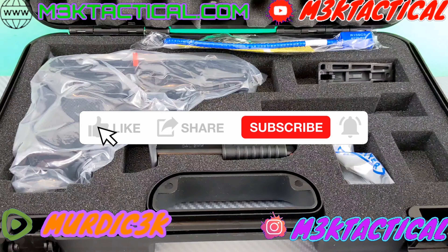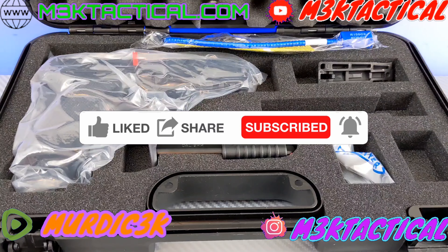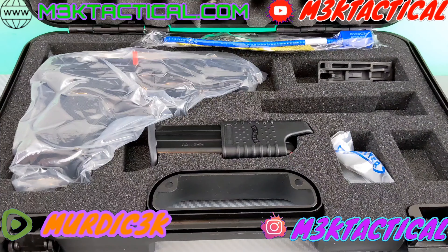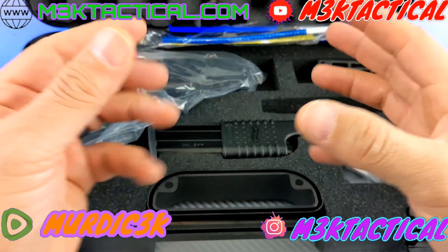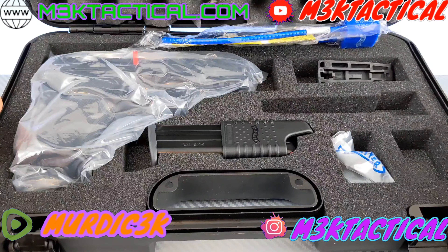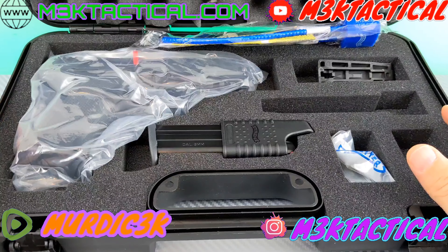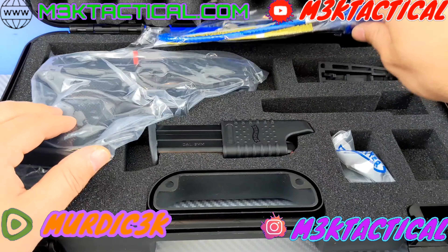What's up everybody, this is Murdick 3K aka M3K Tactical. There is nothing tactical about me today. I got my first handgun — not AR pistols, but my first handgun purchase. I've been a rifle AR guy. I saw the Walther PDP F-Series because my hands are relatively small and this one feels good in my grip. I was watching GHG Hustle and Rambo Jizzle uses the Walther PDP Pro, and I said, you know what, I like that PDP.